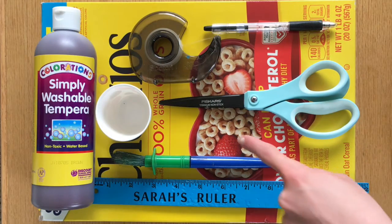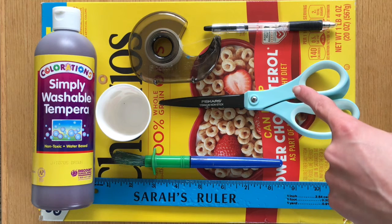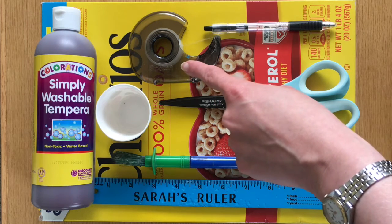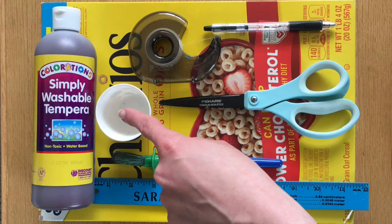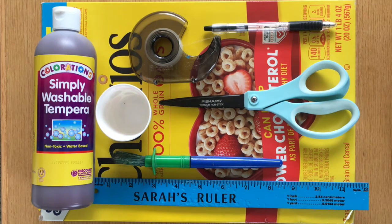You'll need a cardboard box that's big enough for your puppet, a ruler, scissors, a pen or pencil, some tape, and something to cover your box. I'm using brown tempera paint, and I'll need a cup and paintbrush as well.